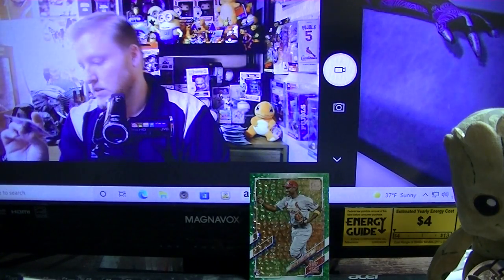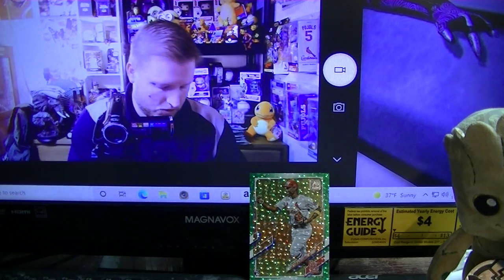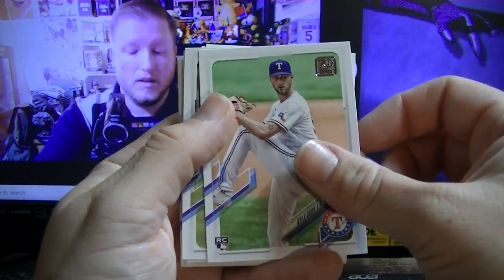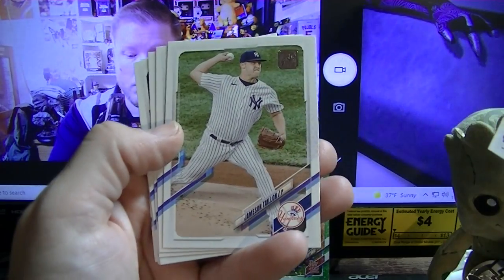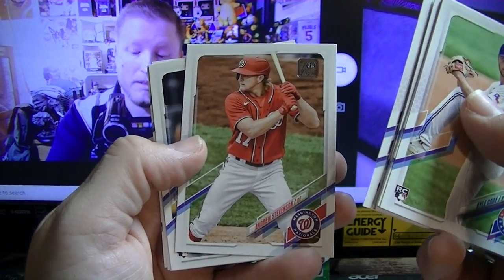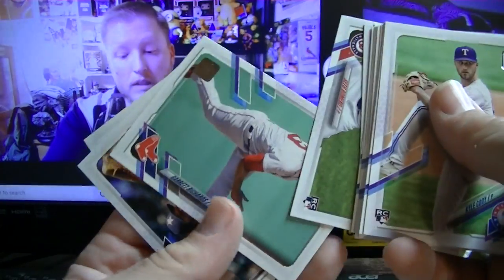Hey, there's another Adolis Garcia — two different pictures, so there's a chance I may have a short-printed one. Chad Pinder — nothing special on that back, no autos, no jersey so far. This is going to be a short and quick video — I only have four packs left. Kyle Cody, Anna Mingle, Jose Devers — wonder if he's related to the other Devers in Boston. Ben Gamel, Taylor Walls rookie. Jameson Taillon, Bobby Dalbec, Andrew Stevenson, John Nogowski — former Cardinal. Another Jacob deGrom. Seth Romero rookie, Garrett Richards.